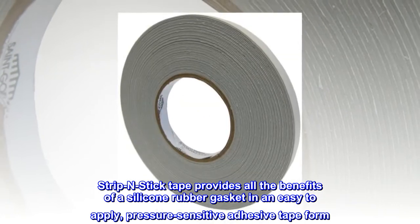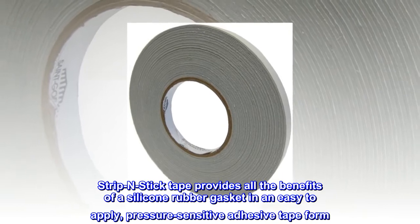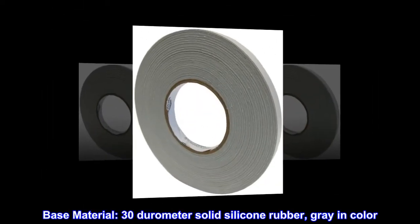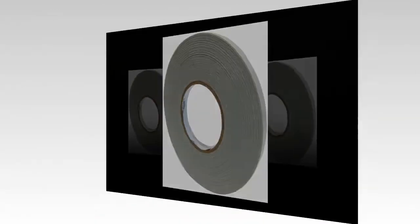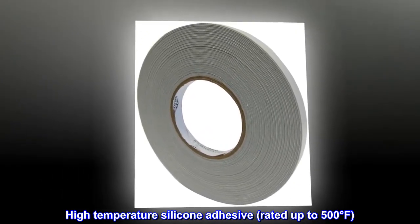Strip-end stick tape provides all the benefits of a silicone rubber gasket in an easy-to-apply, pressure-sensitive adhesive tape form. Base material: 30-durometer solid silicone rubber, gray in color. High-temperature silicone adhesive, rated up to 500 degrees Fahrenheit.